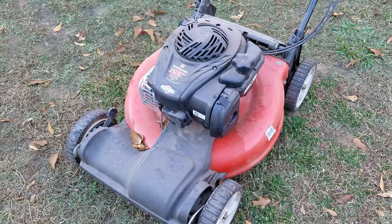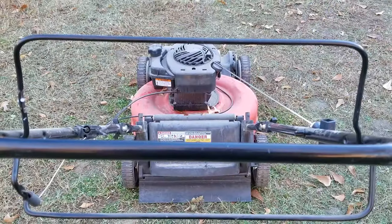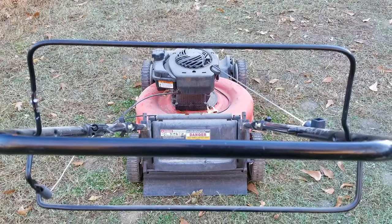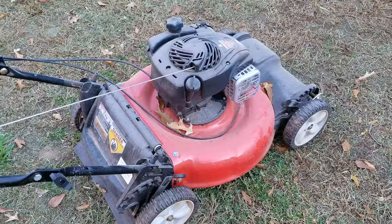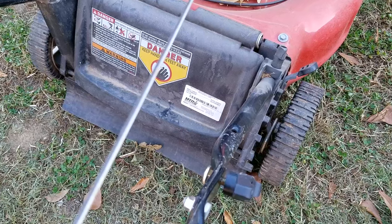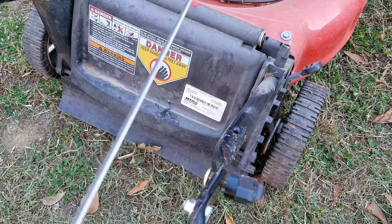In today's video, we're looking at this Yard Machines lawnmower. I just bought it from a seller using an app on my phone, and they told me that it runs. I really couldn't argue with the price, but I did have to drive about 20 minutes one way to pick it up, so hopefully it'll be worth it. I'm going to try and repair this lawnmower, but yours might be different, so this might not work on yours — please ask and I'll be glad to answer your questions.